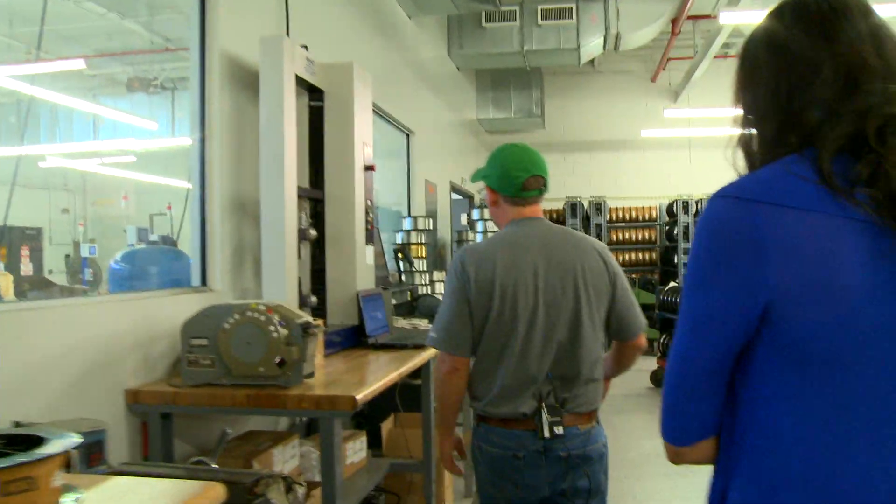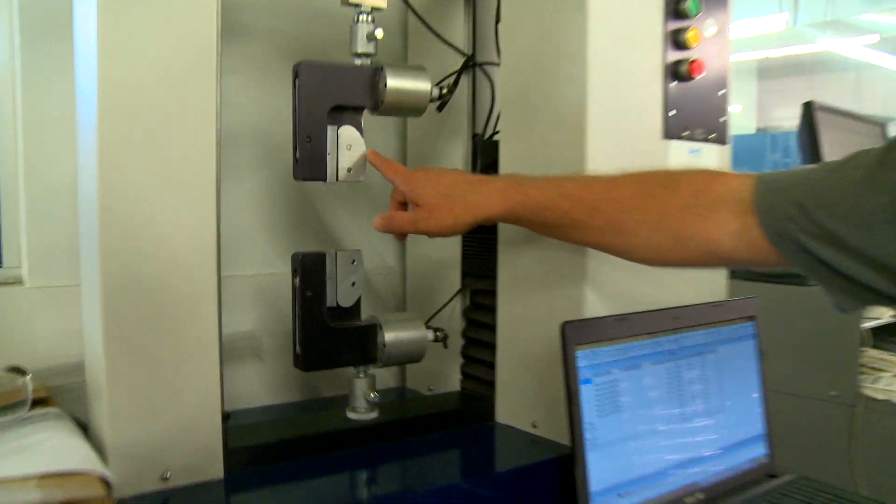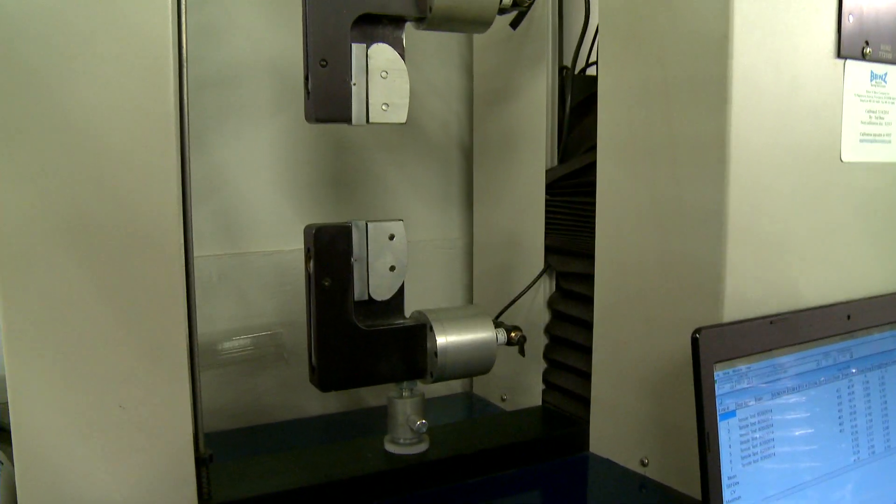We'll do a tensile test — basically wrap the wire around two chucks and pull it to a break force to make sure it's strong enough for the string on the instrument. If it's too weak, it'll break. If it's too strong, it just fatigues quickly. That's kind of the art and science of it: you want it to be strong but ductile. The trick is to find the right mix.